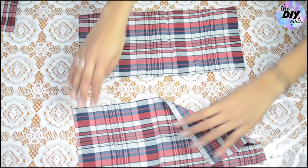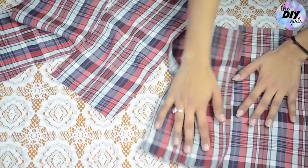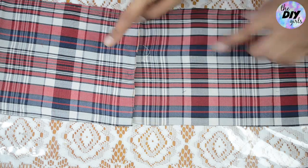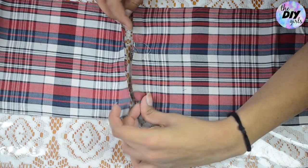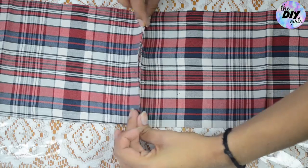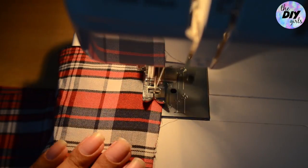Do the exact same thing with the other sleeve as well, so you should get a total of four rectangular pieces from both sleeves. To attach the pieces, take two pieces at once, bring their shortest sides together as shown, and do a straight stitch to join them. Now do the same with the other two pieces.